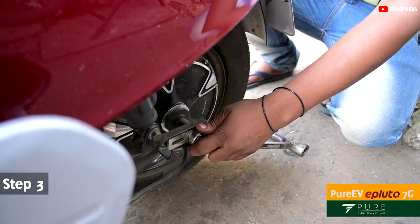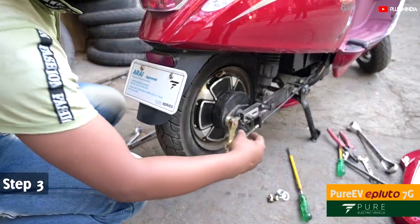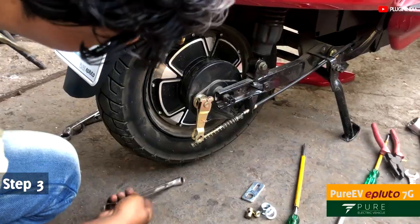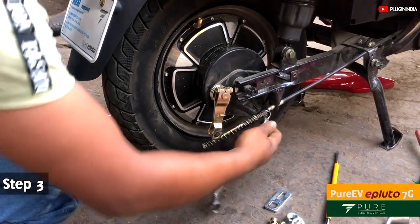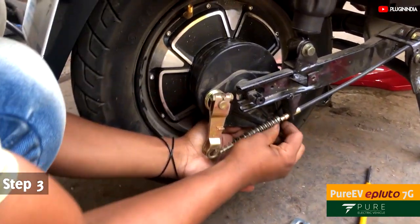Remove the motor hex nut on both sides using a spanner. Also remove the metal plate which holds the wheel in place. You will find there is a small screw that holds the drum brake in place — remove that as well.